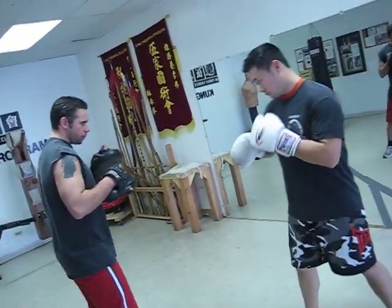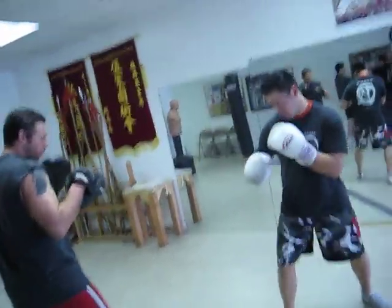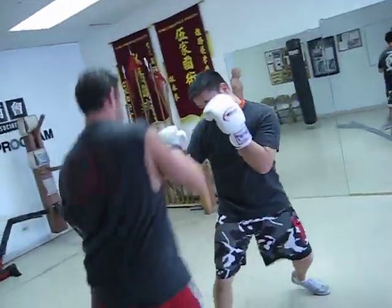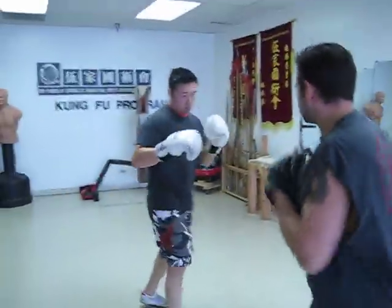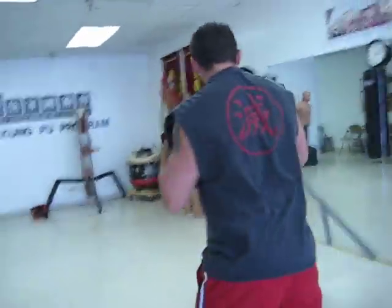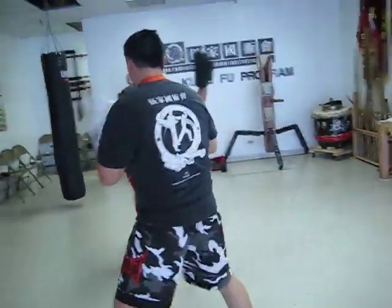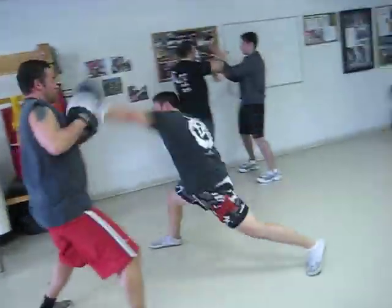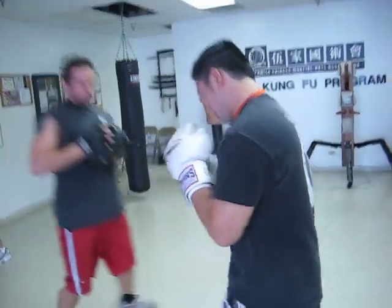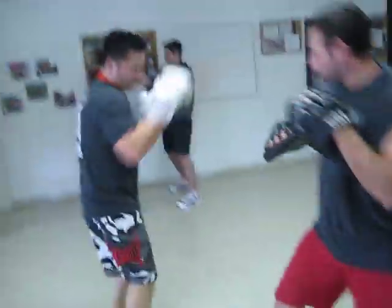Alright guys. Crossup, crossup. Open crossup.